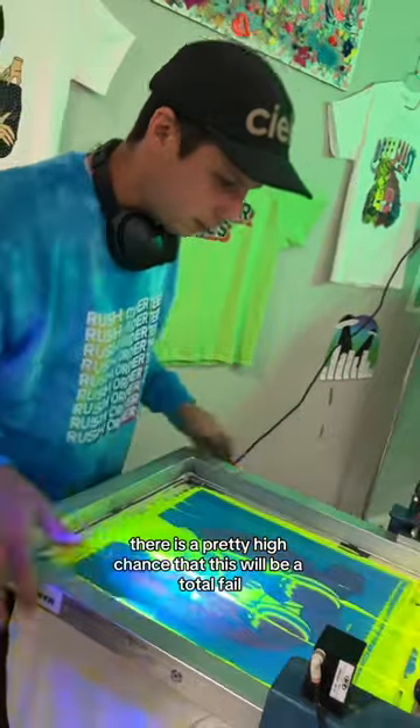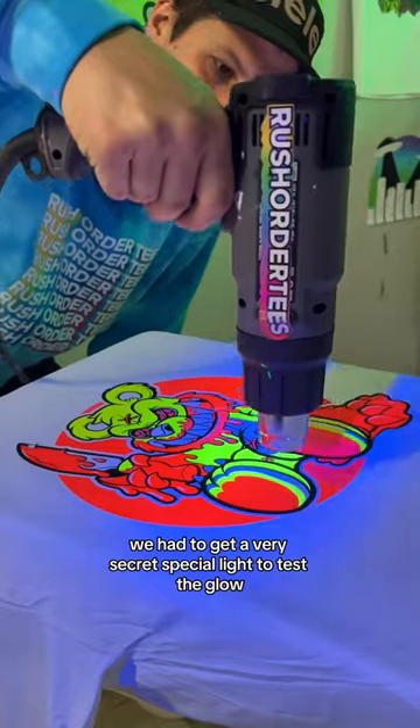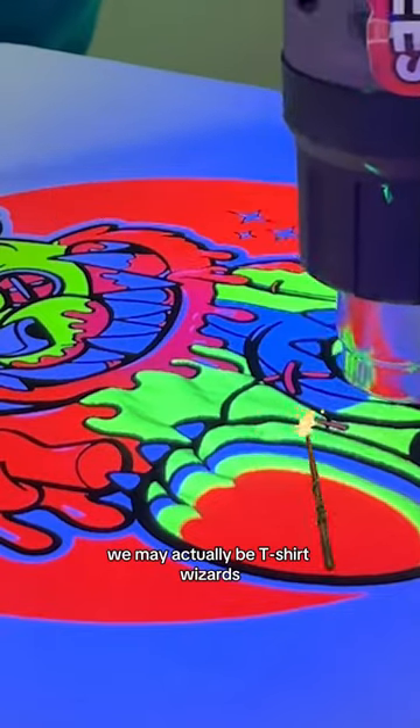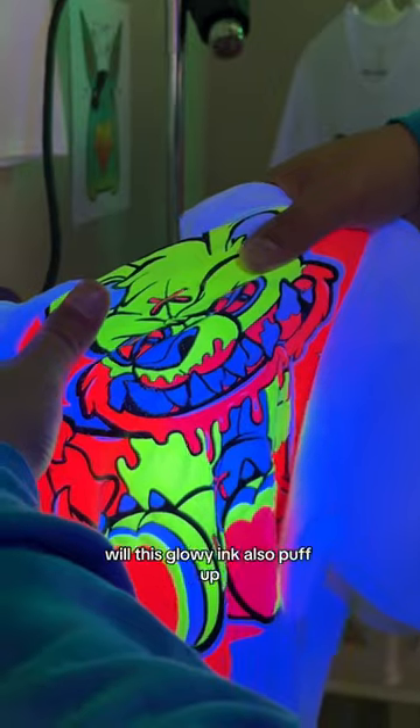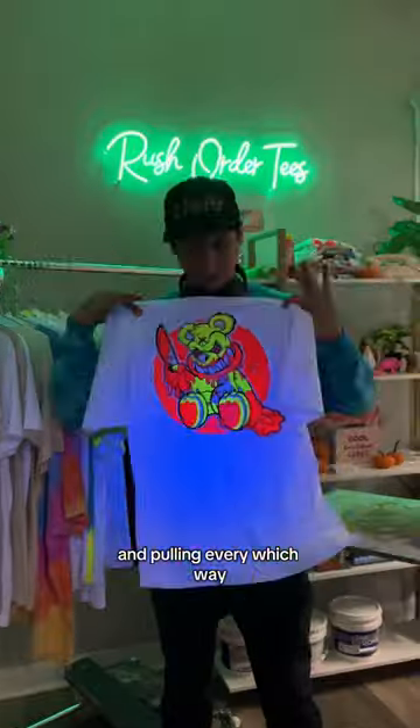There's a pretty high chance that this will be a total fail, but we're still gonna try. We had to get a very secret special light to test the glow, and okay — we may actually be t-shirt wizards. But now the big question: will this glowy ink also puff up? Our master printer is really putting this to the test and pulling every which way.